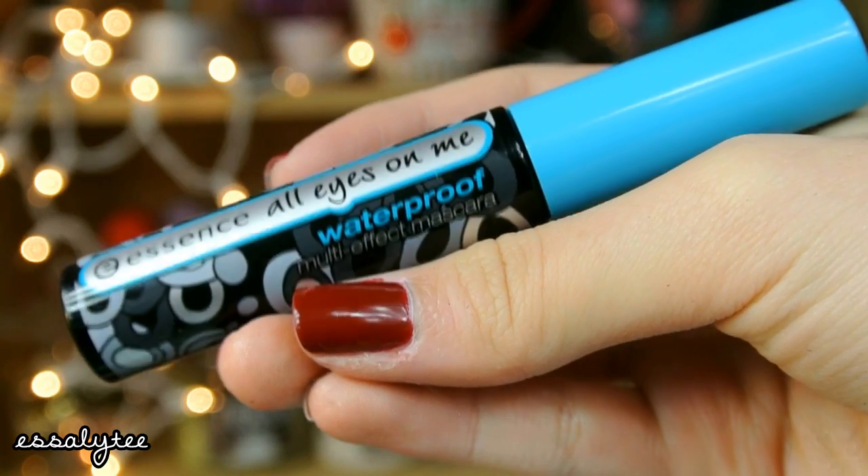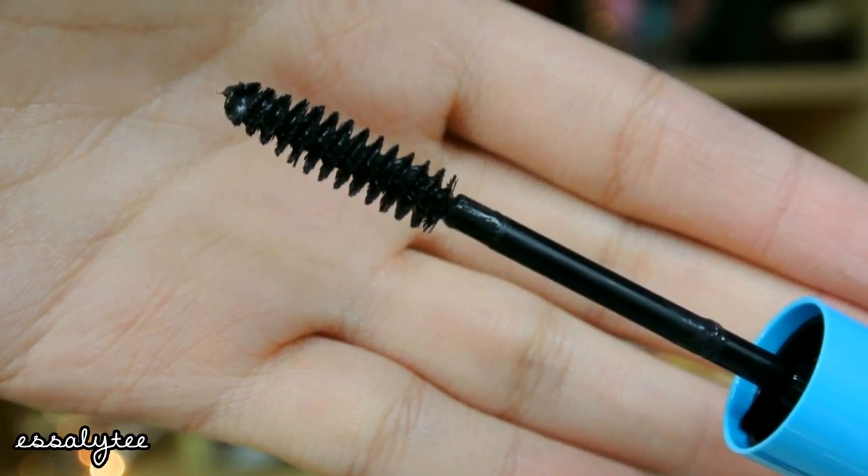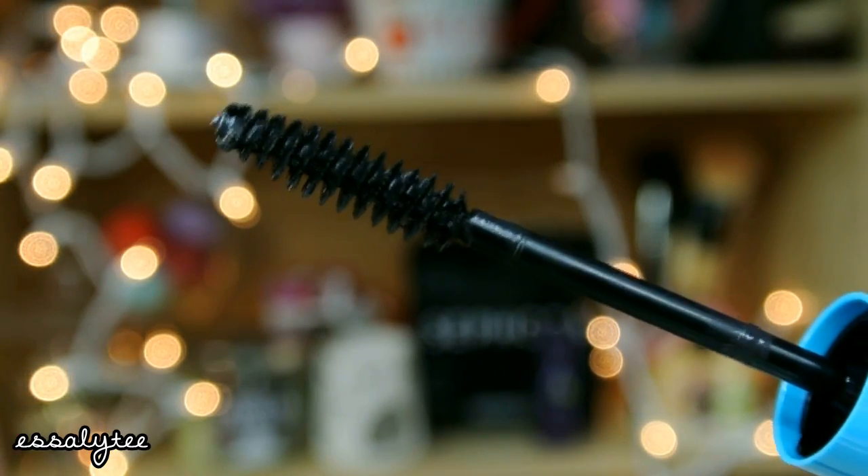Hey guys, and welcome back to another Mascara Madness Monday. Today's mascara is the Essence All Eyes on Me Waterproof Multi-Effect Mascara. This is what the brush looks like — it's a super basic, average, normal mascara brush. I have it in the color black, and it is waterproof. So let's go ahead and get started with the first impression and demo.